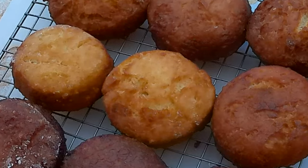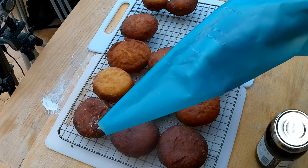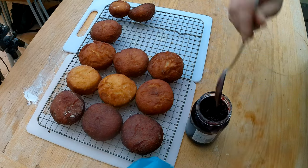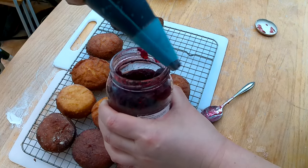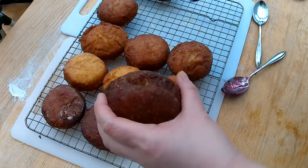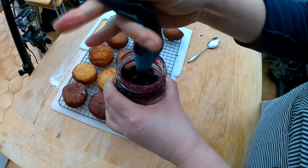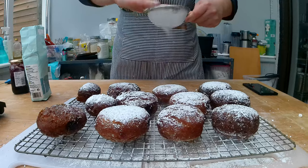The biscuit cutter creates really nice even-looking doughnuts if you're not great at rolling balls evenly. Now I'm filling the doughnuts — I love black currant jam for this. Something really important: use a jam that's not too liquid, otherwise it will ooze everywhere. This one has a good, stiff consistency. I create a small hole in each doughnut, insert the piping bag, and squeeze until the jam comes out. Any extra jam goes back in the jar. Finally, I sprinkle powdered sugar over them.